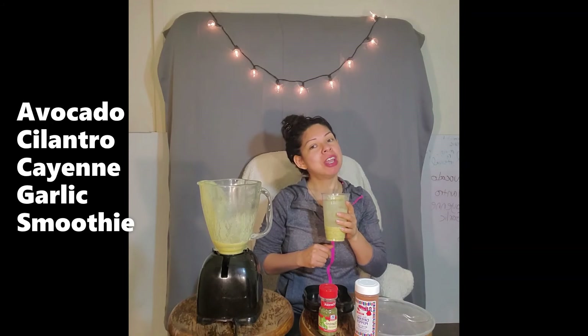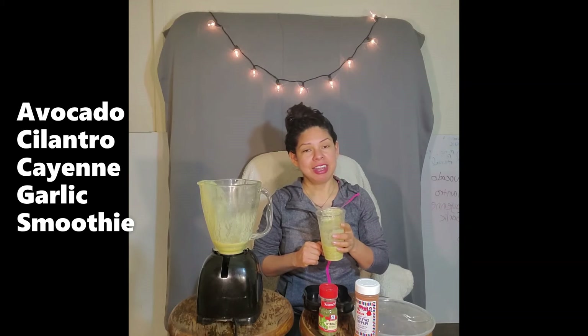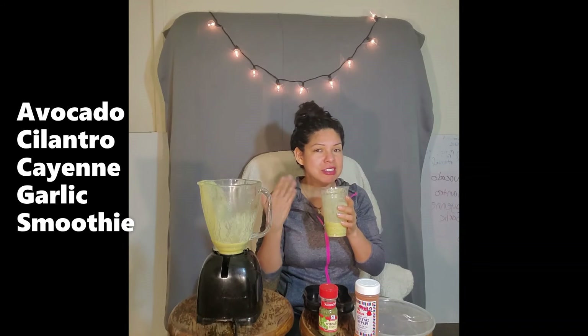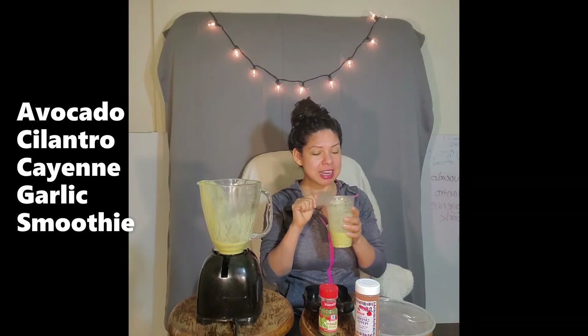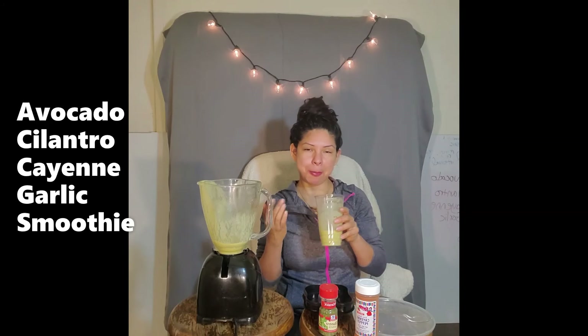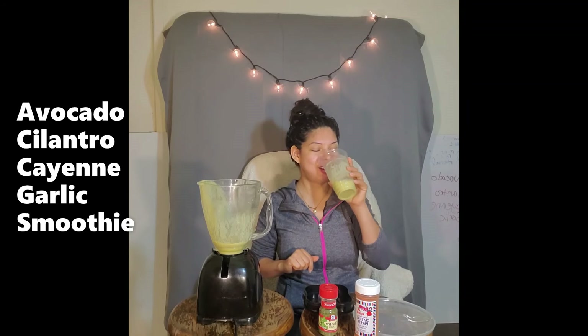We're getting our B5, which is our pantothenic acid, which helps in fat metabolism. So even though avocado has a large percentile of fat for daily intake, it also at the same time helps us to burn fat — so it's kind of like a two-for-one superfood.